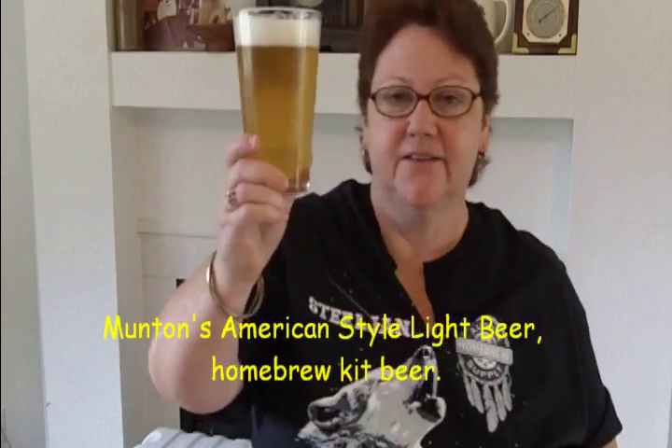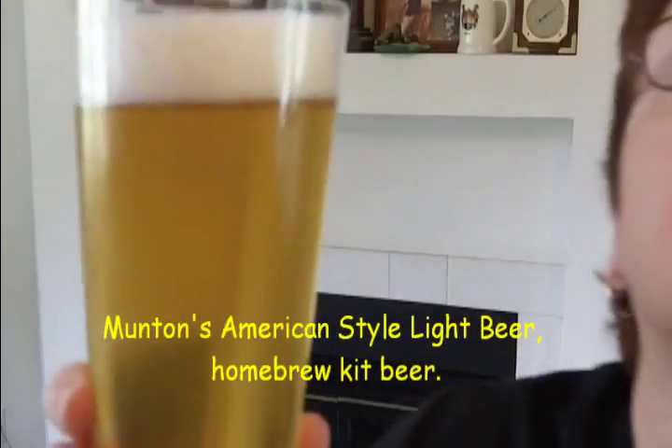Here is the Muntins American Style Light Beer. Let me give you a close-up so you can see — very nice clear beer, very beautiful, nice carbonation. Cold, clear, beautiful.